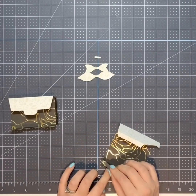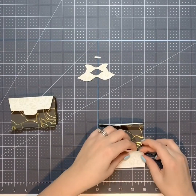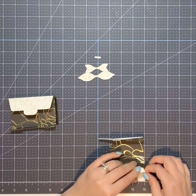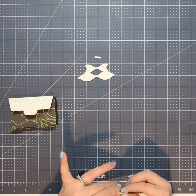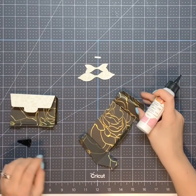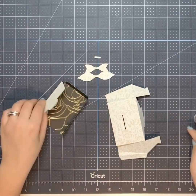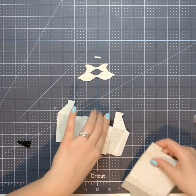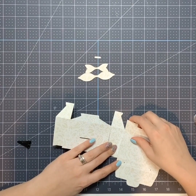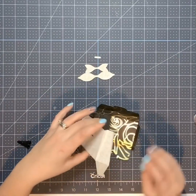Fold everything and get it ready to go. Then I'm going to use the art glitter glue for the tabs — just doing a thin line of art glitter glue down the tab — and then you match it up with where your gift card holder is. And there it is, half done! Isn't that amazing?